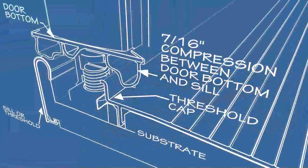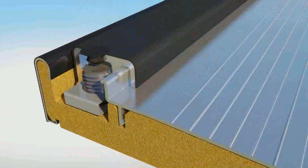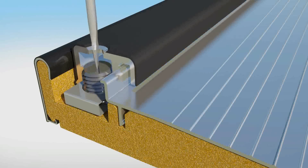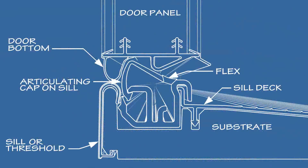Traditional adjustable thresholds incorporate screw mechanisms and require both initial adjustment and subsequent monitoring to manually move the threshold cap up or down to ensure a good consistent seal. The Endura Z articulating cap sill employs a unique integrated cap which eliminates the need for manual adjustments.